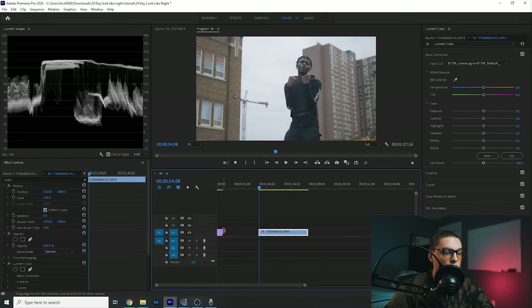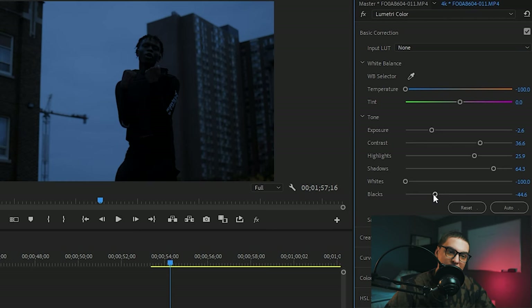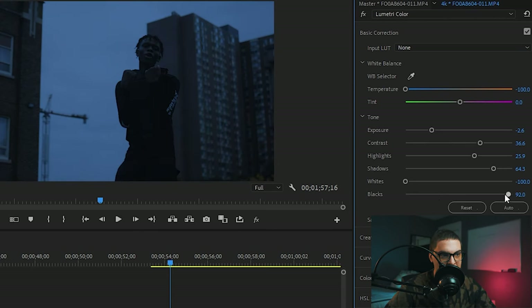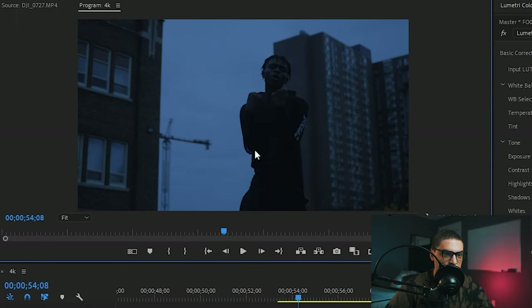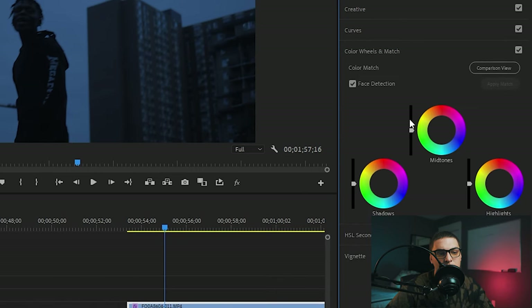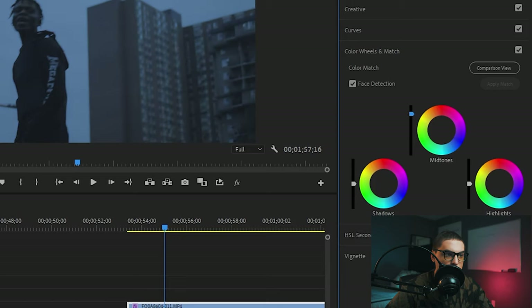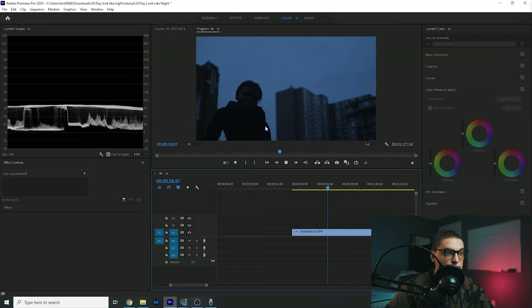Now let's check out if we copy-paste over the night LUT to give us a good starting point. Already you can see it looks great. Obviously at night with no lights on him he's going to be pretty dark. One thing you can do to even this out is instead of bringing those blacks dark, you can bring up those blacks — it'll make more of a faded effect, and you can still see detail in his clothes and everything. That's a good way to add a little bit of detail in the shadows. Another way is to just add some faded film look if you'd like.